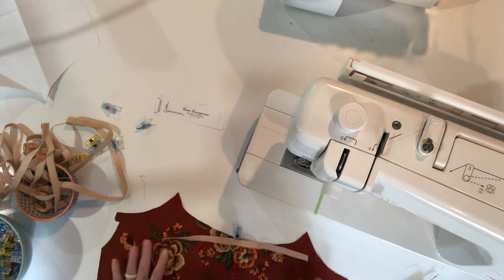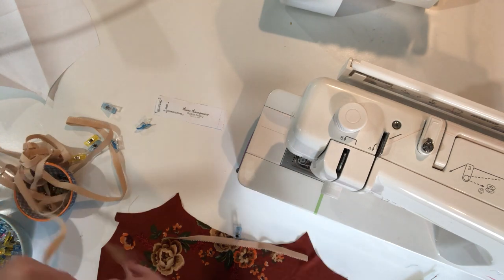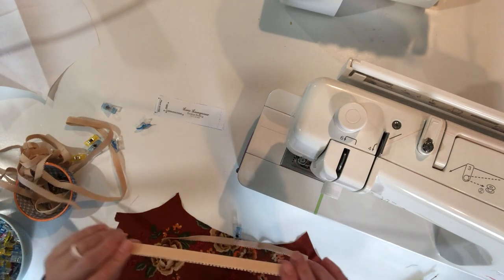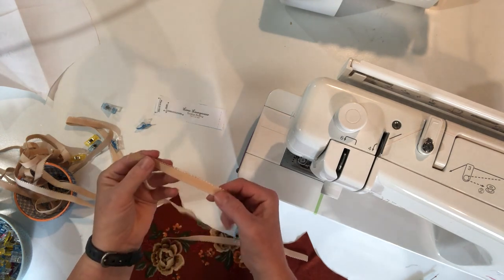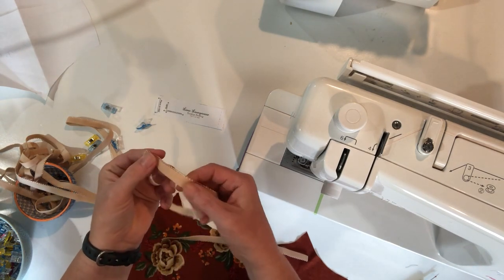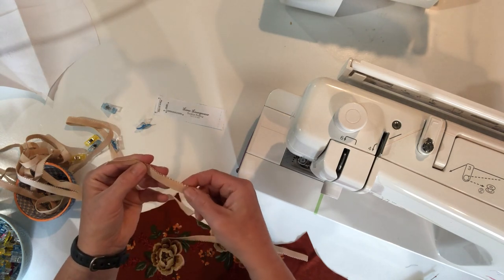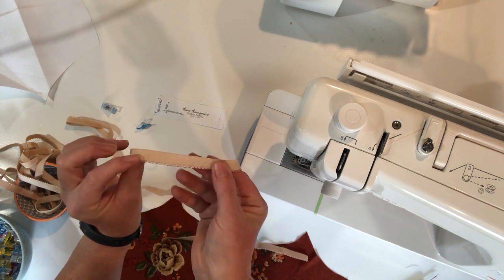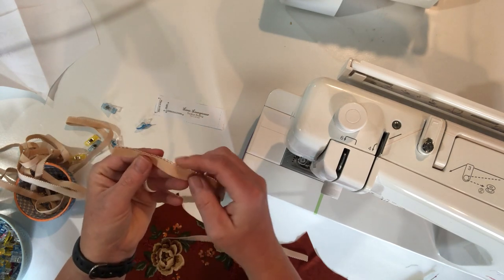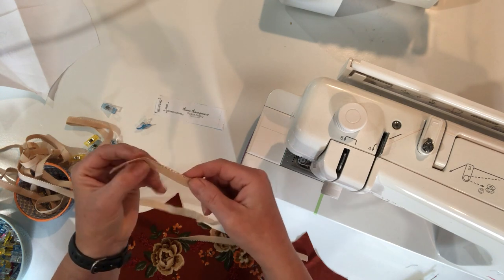I'm going to show you how to sew lingerie elastic to the Luna Loungewear. Lingerie elastic is a little bit different than the elastic that you would use in the waistband of your pants. This one is a plush back, so it has a nice soft side that goes against your skin, and then a more traditional elastic on this side. You'll also notice it has a decorative edge on one side and a straight edge on the other.